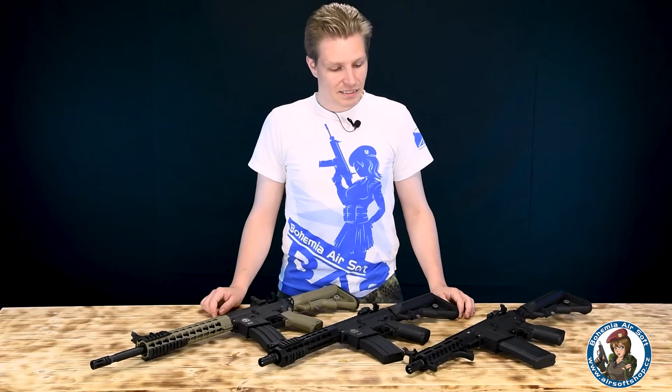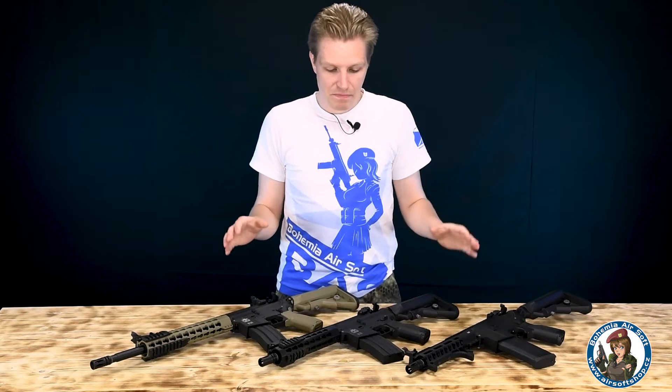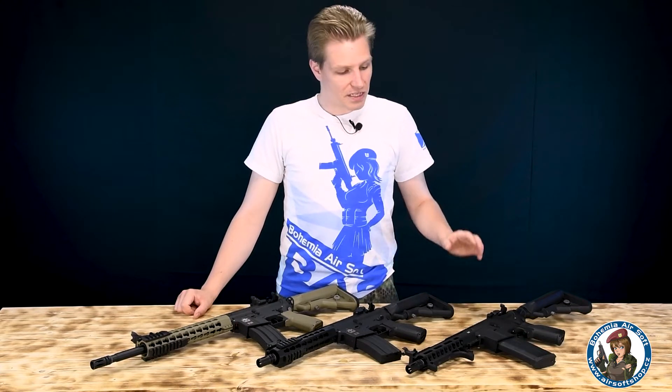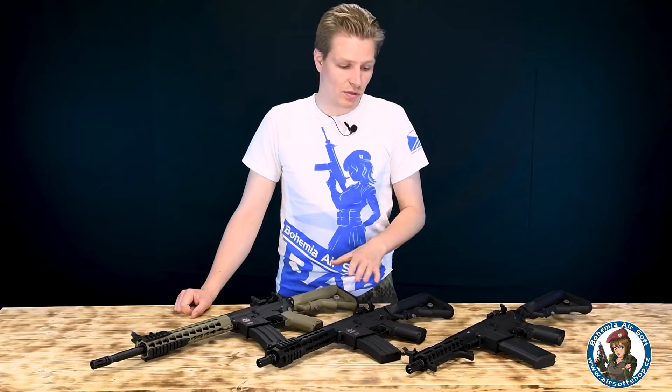Ahoj, vítejte u další videorecenze od Bohemia Airsoft. Dneska si prohlídneme tyhle tři pěkný kousky a kromě nich si povídáme i o celý kompletní řadě Evolution Recon, mezi který tyhle tři zbraně patří. Italská airsoftová značka Evolution Airsoft je v naší nabídce už nějaký ten pátek. Něco v psaných recenzích jsme si řekli třeba o řadě LR300, ale v této videorecenzi se chci věnovat pouze řadě Evolution Recon.